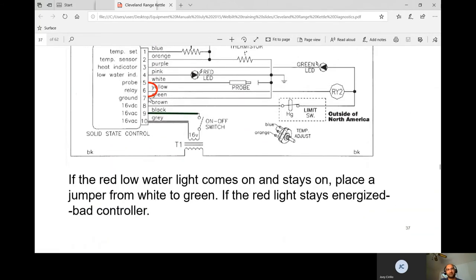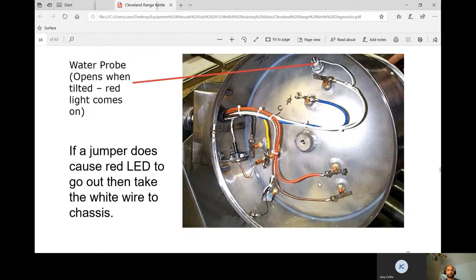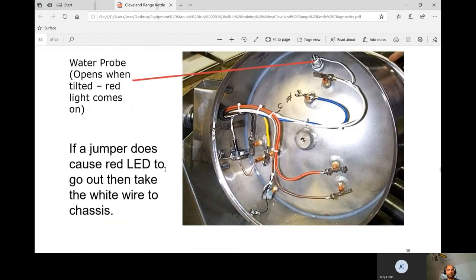If jumping pins 5 to 7 doesn't turn off the red light, you need a new board or controller. You can also take the white wire off its terminal and ground it directly to the chassis. If grounding it causes the red light to go out, the probe isn't sensing water. That's exactly what happened on my rust inhibitor service call — grounding the white wire made the kettle fire up, but the probe and water were both new. The issue was that the distilled water was too pure without the rust inhibitor — it was intermittent for two to three days.